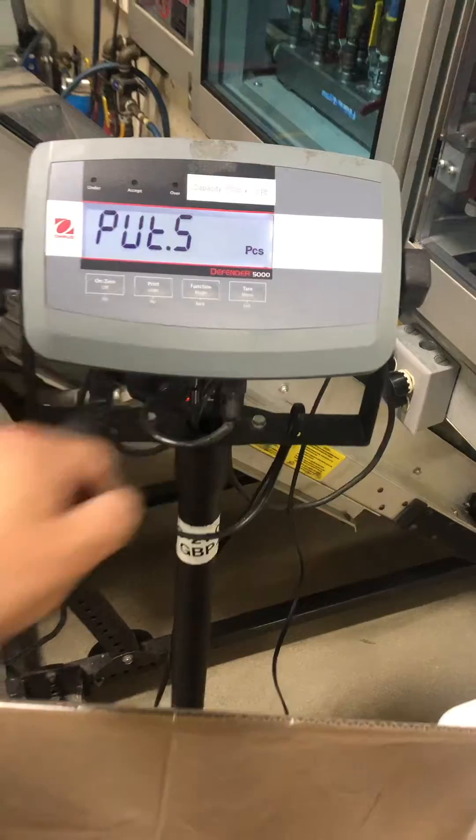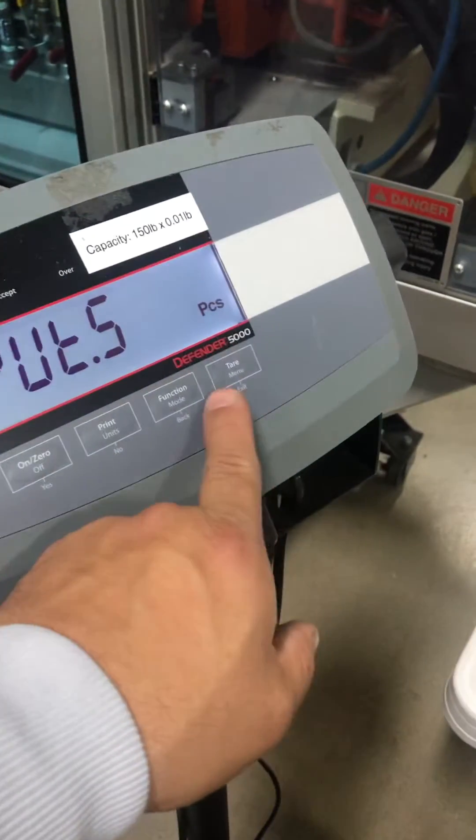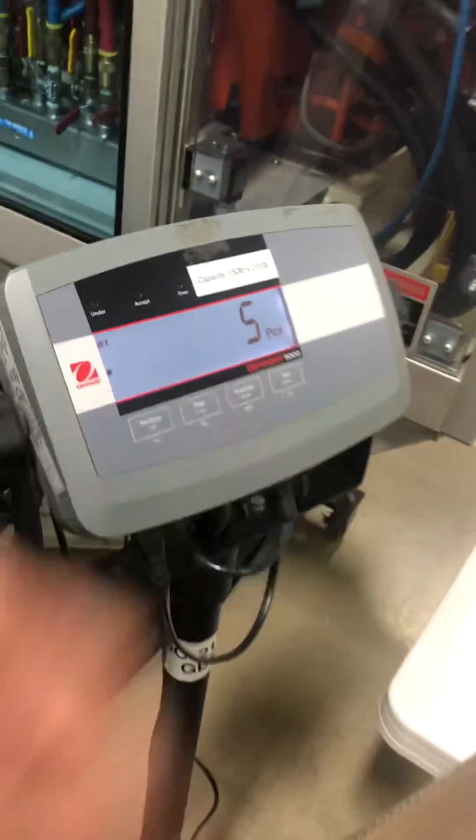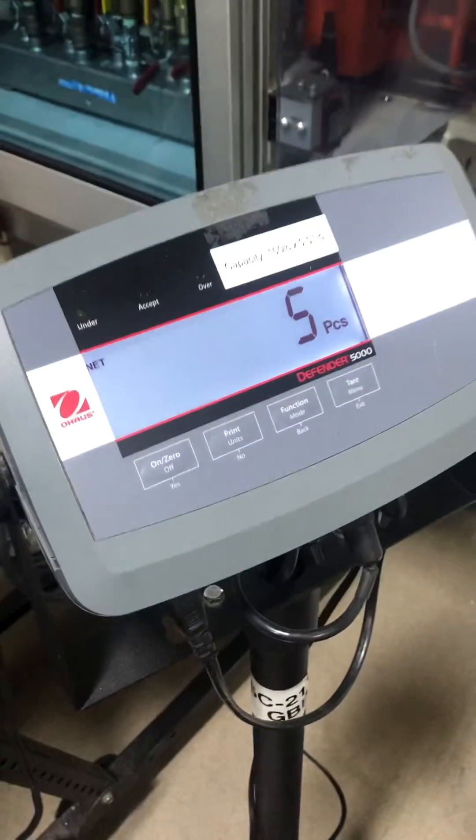Let's start with 5. Taking a 5-pound weight, put it in the box, and tap the mode key to register 5 pieces.